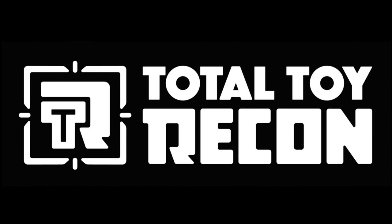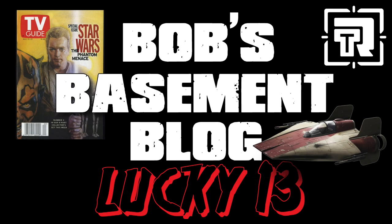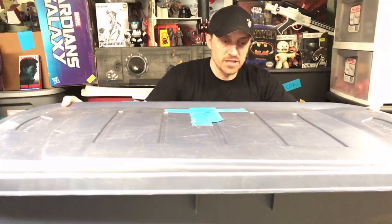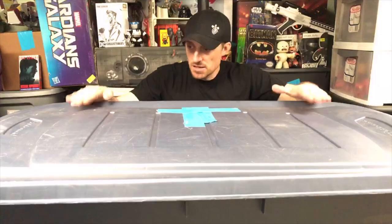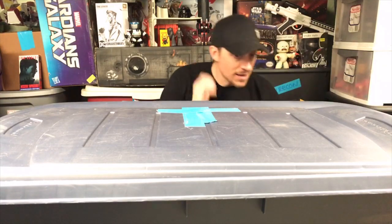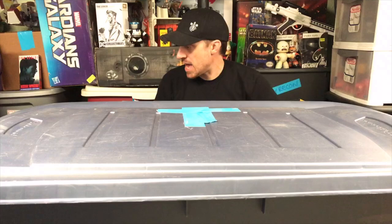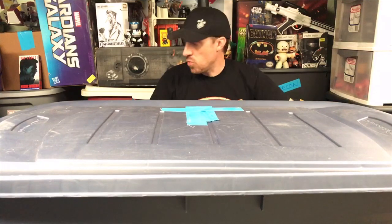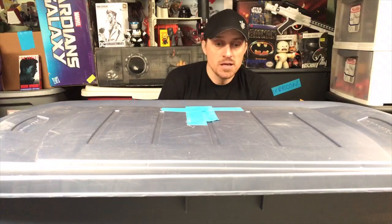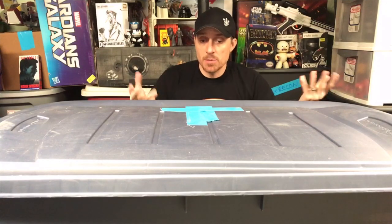Welcome to Bob's Basement Toy Blog. Sorry for the setup delay — this is a little bit bigger than I remember and kind of tough to get into the shot. It doesn't even all quite fit on my screen.